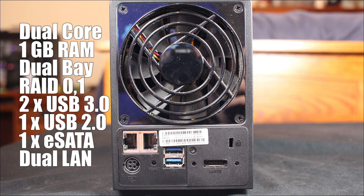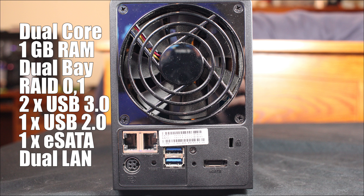For those of you that rate storage specs like you do PC specs, here's the rundown on this little device. It has a dual core processor, one gigabyte of RAM. It runs RAID 0 and 1. It has two USB 3.0 ports, one USB 2.0, eSATA, and dual LAN with both failover and link aggregation.